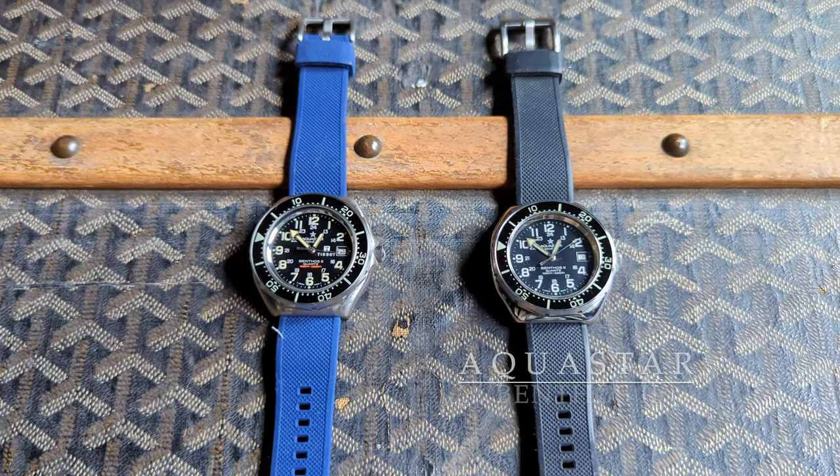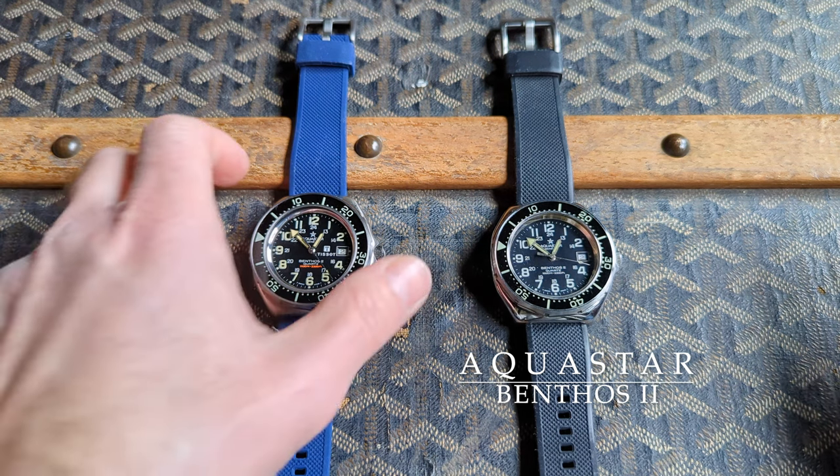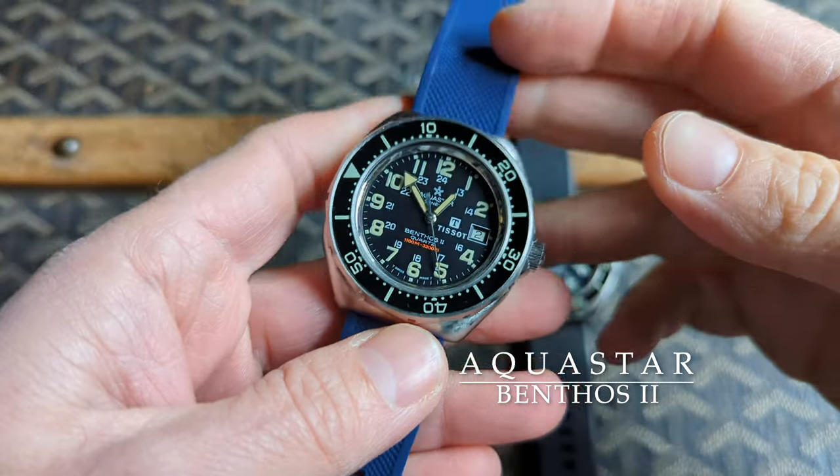Welcome! Today we're going to talk about the Aquastar Benthos II. I've got two examples to share: a civilian one and one issued to the French Navy, Marine Nationale. Let's start with the civilian example.